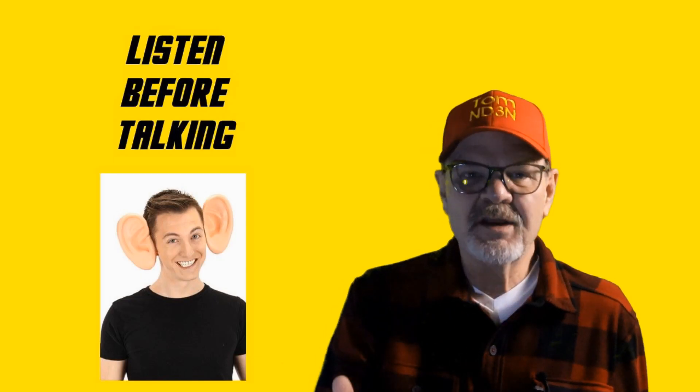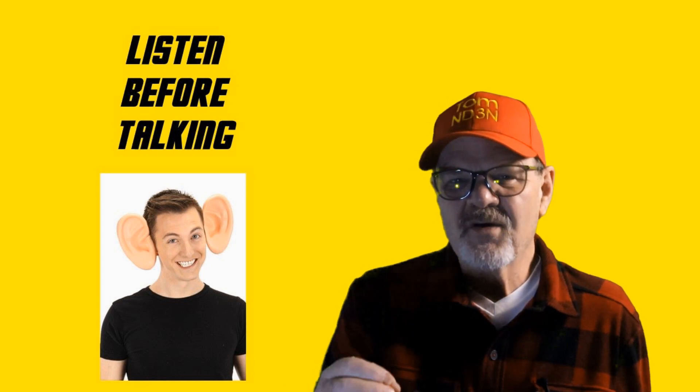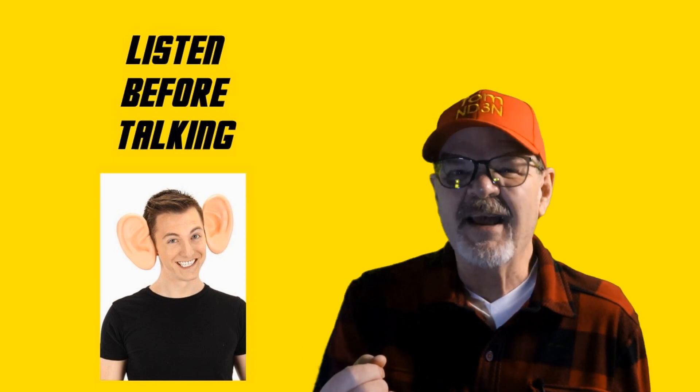It's really just common sense and manners. If there's any question on whether or not to speak up and get into the net, listening is usually the best answer.